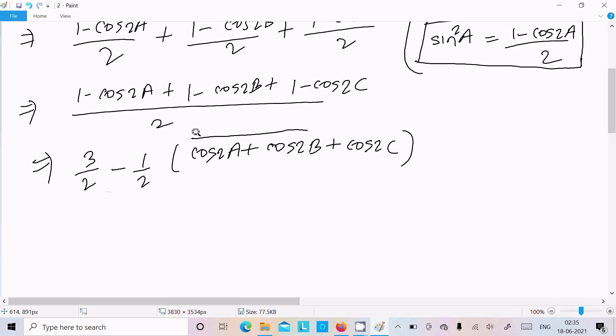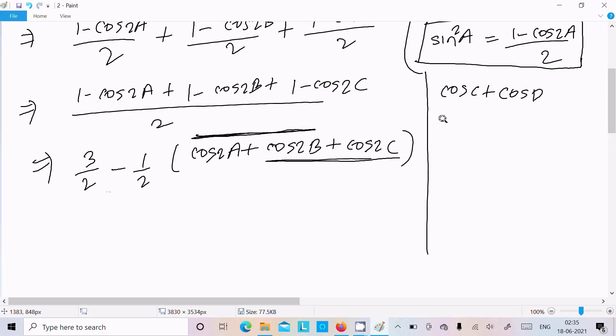We can take any two of these cosine terms together. I'm going to take cos2A and cos2B and apply the sum-to-product formula: cosC + cosD = 2·cos((C+D)/2)·cos((C-D)/2).